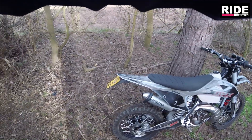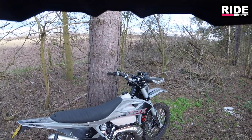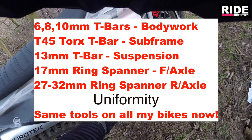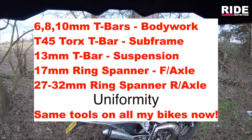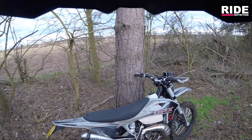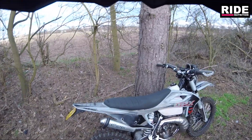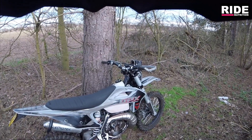And a 32mm for my rear axle. Those tools will pretty much strip this bike down to the bare bones - pretty much, plus a T45 for the subframe bolts. All those tools work on this bike and my other bikes as well, with the exception of the rear axle nut on the other bikes which is a 27mm as opposed to 32mm. So I would have the 27mm spanner, and this is a 32mm on the rear axle - that's just my preference.